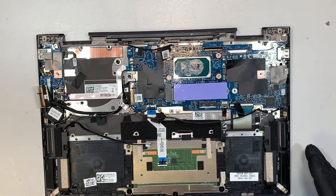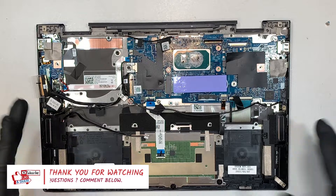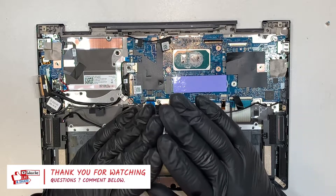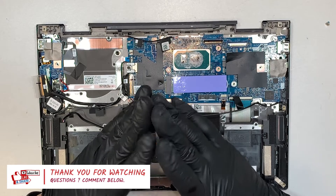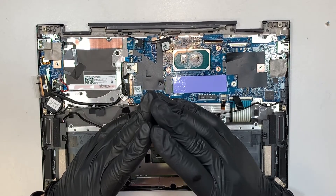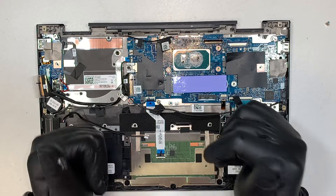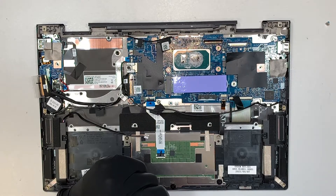I hope the video is helpful and you learned something today. Please give me a like and subscribe to the channel if you haven't, and hit the notification bell. If you have any questions about computer problems, your phone, or anything IT-related, comment below — I'll read your comments and try to answer. I hope this teardown process is helpful. Don't forget to hit the like button. Thanks for watching — I wish you the best, bye now.